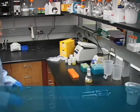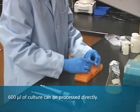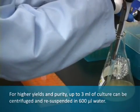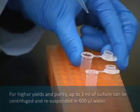Using the Pure Yield Plasmid Mini-Prep System, you can directly process 600 microliters of bacterial culture. For higher DNA yields, up to 3 mL of culture can be centrifuged, and the pellet resuspended in 600 microliters of water or TE buffer.